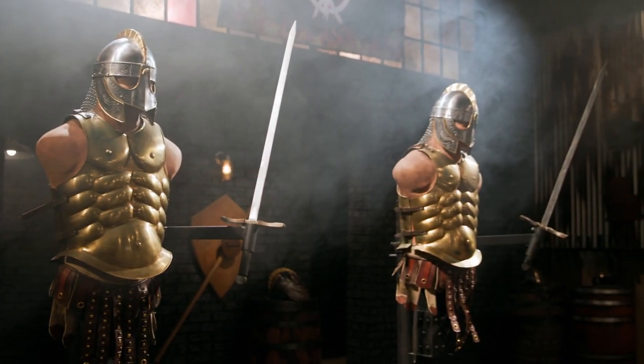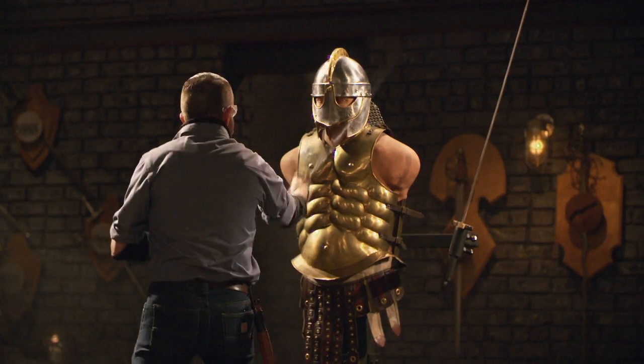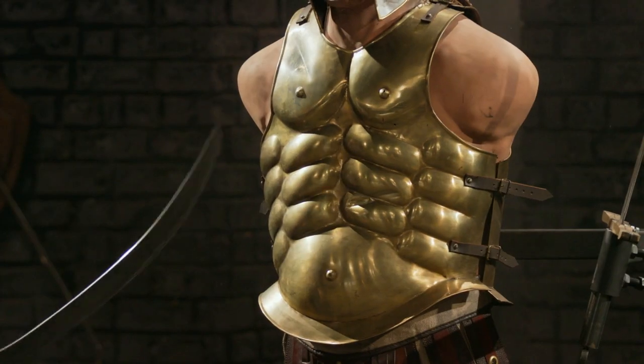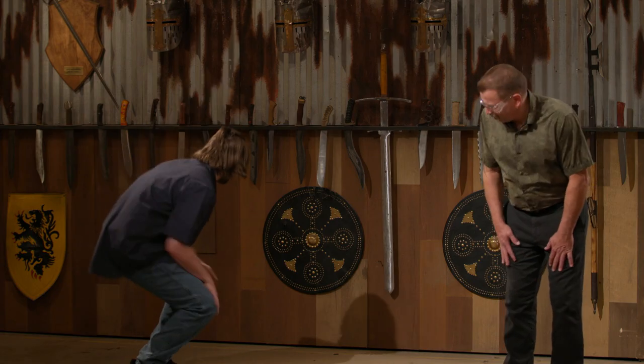Bladesmiths, welcome to the strength test: the armored warrior chop. To test the strength and overall durability of your Mesopotamian sickle swords, I'm going to be chopping into these armored warriors. Jacob, you're up first. You ready for this? I don't think I get a choice. You don't have a choice.